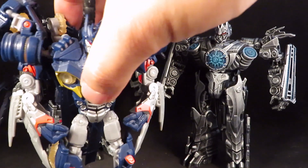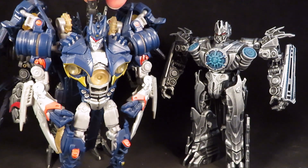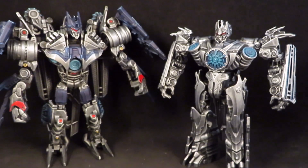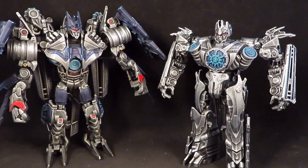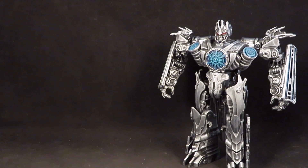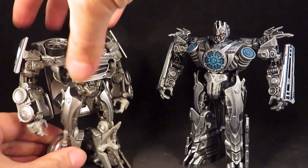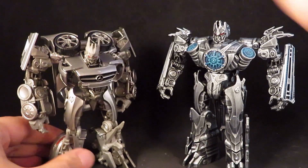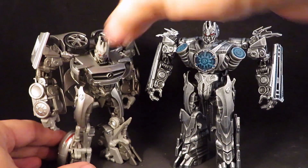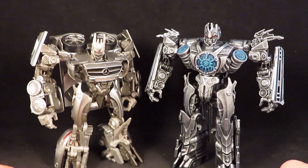Here's the same figure unpainted — that's the G1 version. I did the hip mod to make him stand taller. I guess the reason I got him was to pose him next to the earth mode Soundwave, so they stand about the same height. They have the same thigh detail.